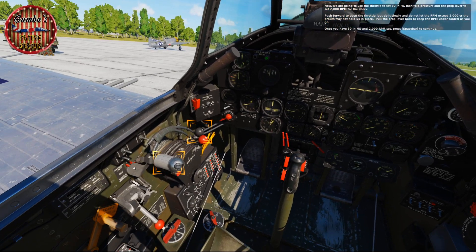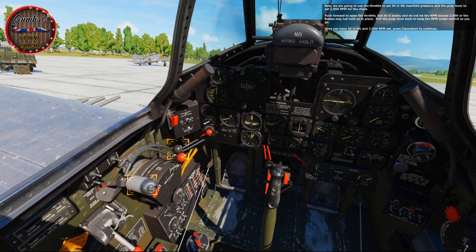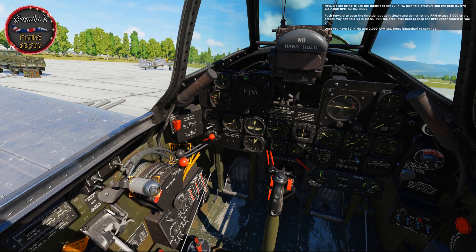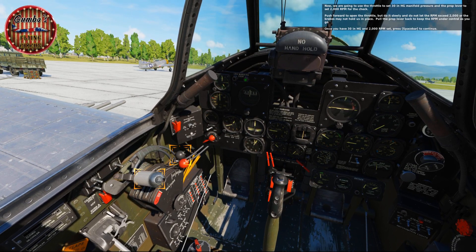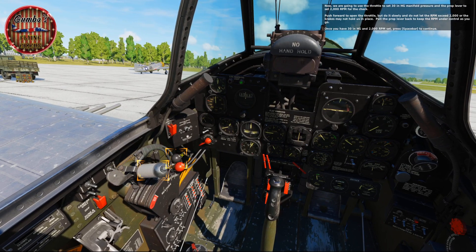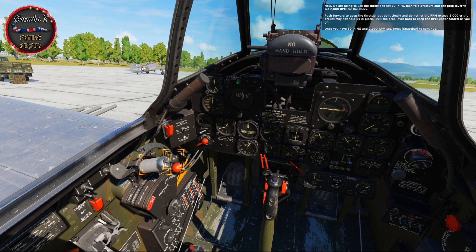Now we're going to use the throttle to set 30 inches of mercury manifold pressure, and the prop lever to set 2000 RPM for the check. Push forward to open the throttle, but do it slowly and don't let the RPM exceed 2000 or the brakes may not hold us in place. Pull the prop lever back to keep RPM under control as you go. Once you have 30 inches of mercury and 2000 RPM set, press space bar to continue.